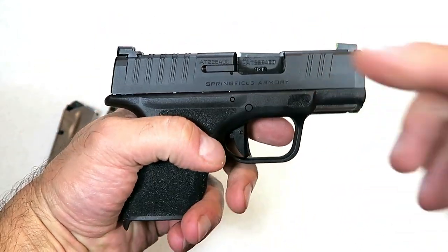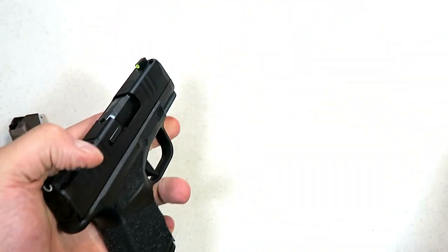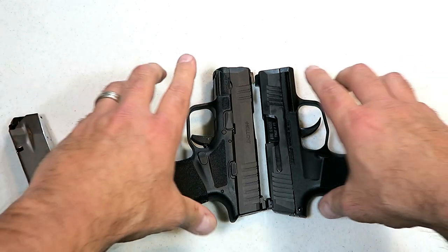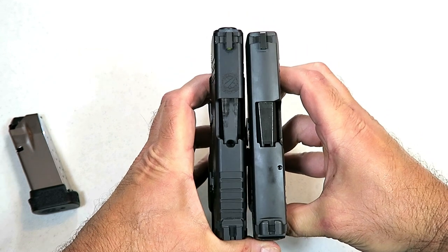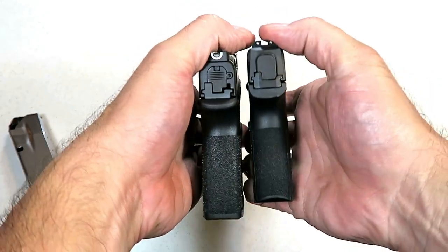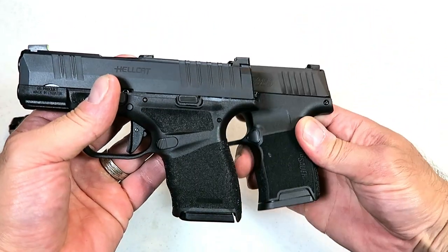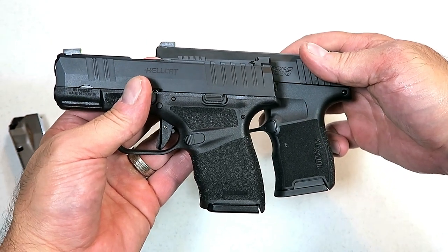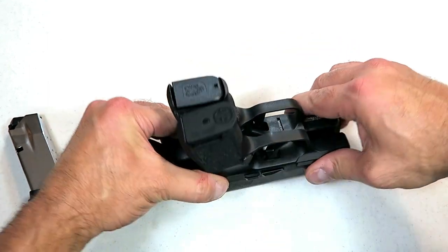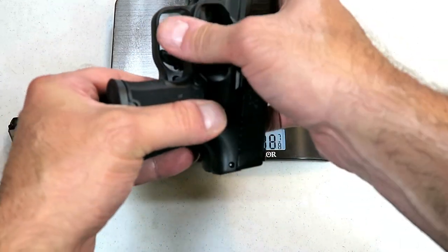Springfield was going directly after the CCW market that fell in love with the Sig Sauer P365. Here's the P365 and the Springfield Armory Hellcat — let's do a quick comparison. Looking at slide length, it's very similar, maybe just a hair longer with the Springfield. The grip is pretty similar too, maybe just a hair wider with the Springfield. Looking at the height, they're pretty similar — no great difference.